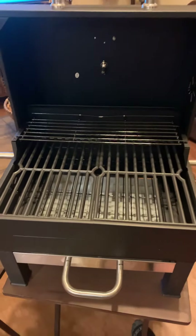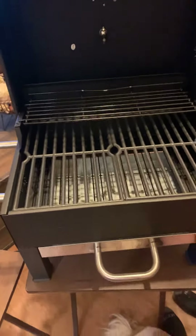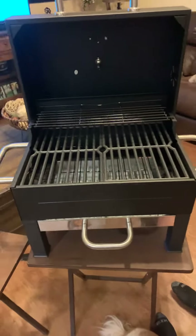We got it from Walmart.com, and I think it was $59 plus tax. And it holds 12 burgers — my husband doesn't want to be on camera, but he did mention it does hold 12 burgers. So it's a pretty good size.